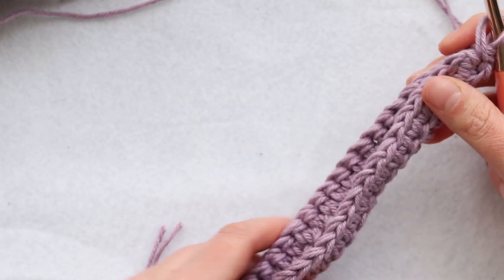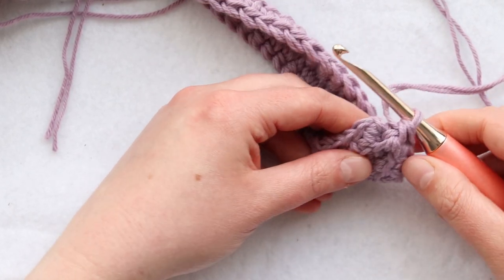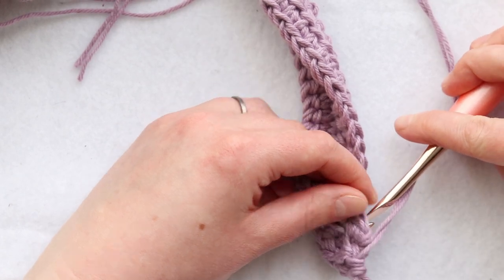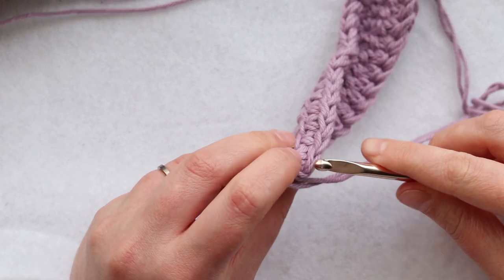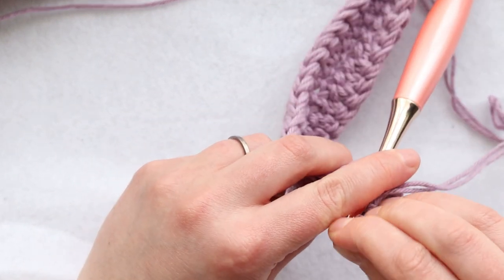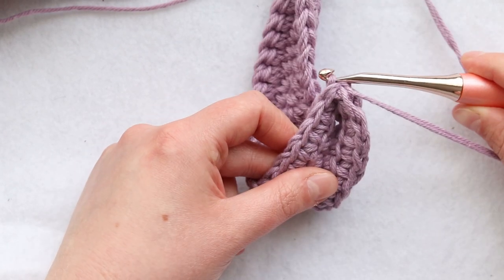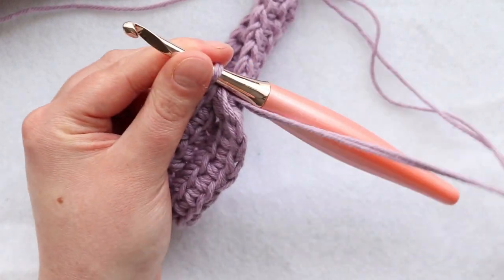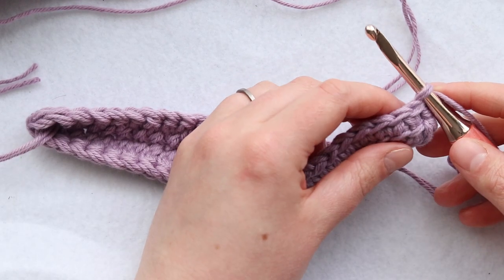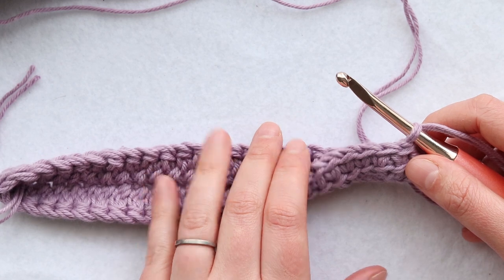It'll naturally fold more as you do more rounds. To officially finish off our join, we're going to do a slip stitch — but I like to do a backward slip stitch. Insert your hook back to front into the top of the first stitch, put your working loop back on your hook, tighten it up a bit, and then use your hook to just pull through. From there, we can begin round two. Rounds two through 13 are all going to be exactly the same, and round 14 is super similar — the only difference is that we'll add a hanging loop.